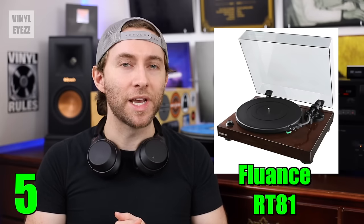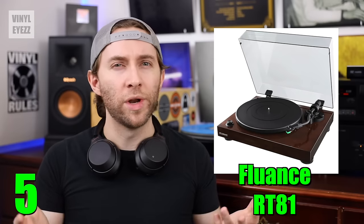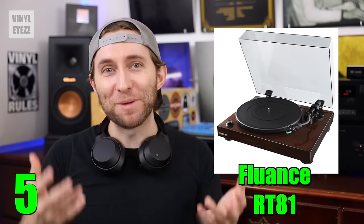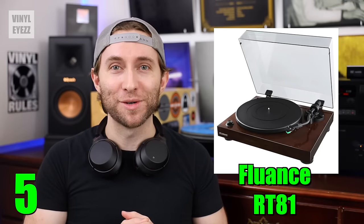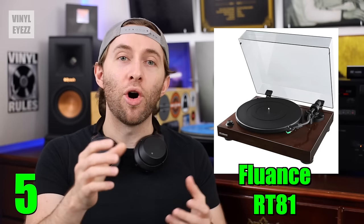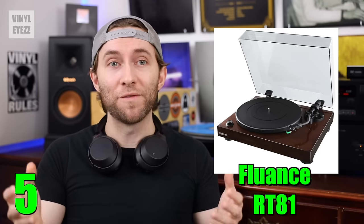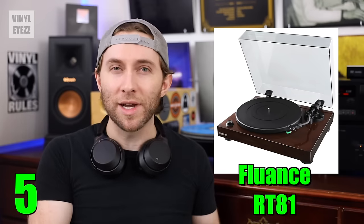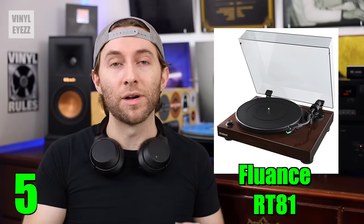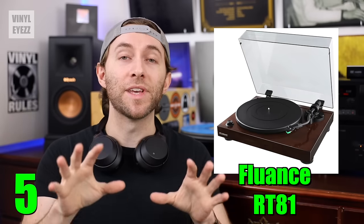It also has a special feature called Auto-Stop. What exactly is Auto-Stop? Well, basically, if you flip this switch on the back of the turntable, then when the record needle gets to the end of the record, it automatically stops spinning the platter. So essentially, if you're playing records at night and you're really tired and you happen to fall asleep, it's not going to just keep spinning all night long, damaging your record needle. So that is a helpful feature.